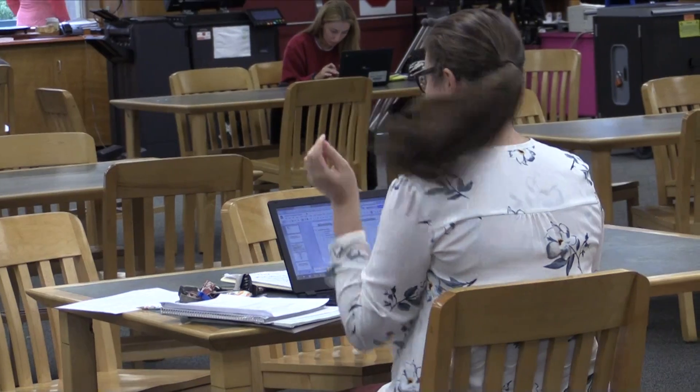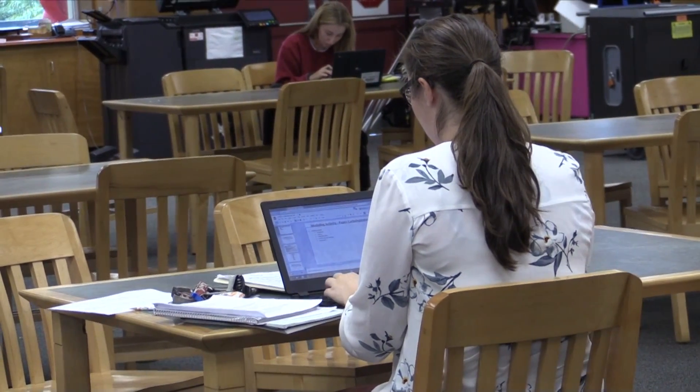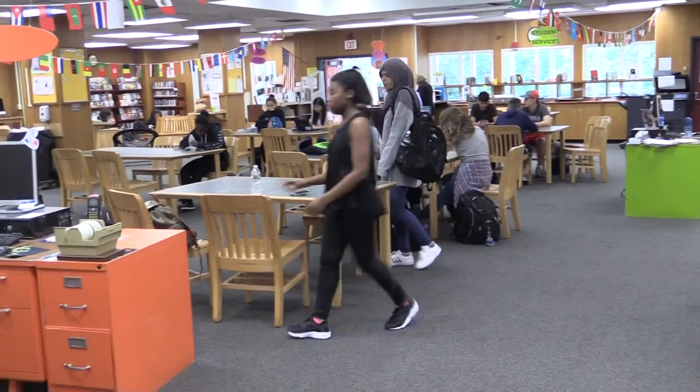I'm also here to help any student that already has a Chromebook — they can drop it off at my office and I'll work on repairing or getting it out for repairs if they need it. But beyond Chromebooks, I'm here to help with logging into any email or portal issues that students might have. I'm also here helping the teachers to get more technology into the classrooms.